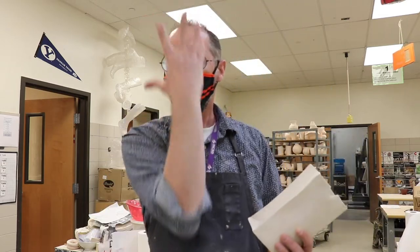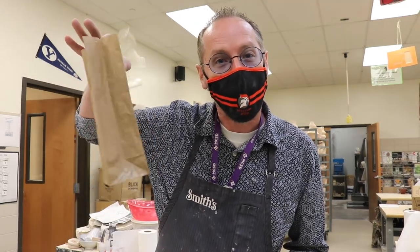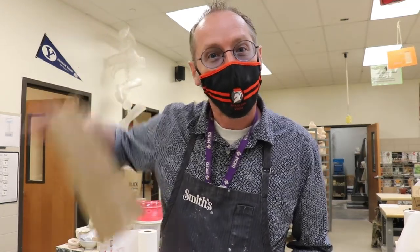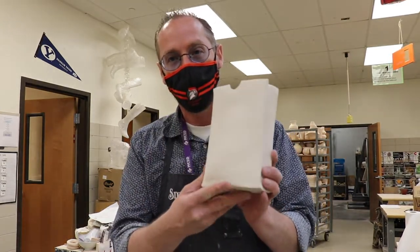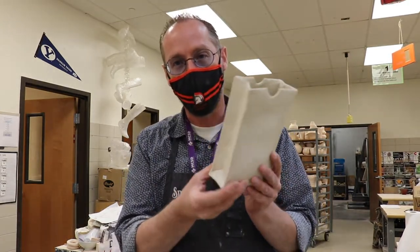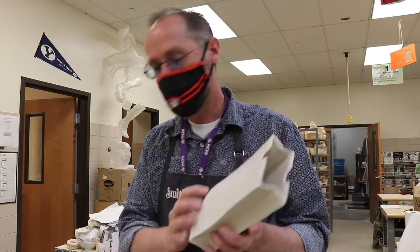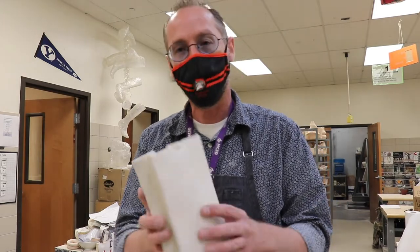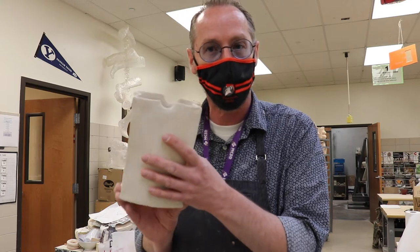Hello, my favorite students! Guess what we're gonna make — we're gonna make a paper bag out of clay. Here's one that I made earlier and it looks kind of like a paper bag. I'm gonna show you real quick how to do it. Maybe I want to try and see if you guys can figure out how you would make it.